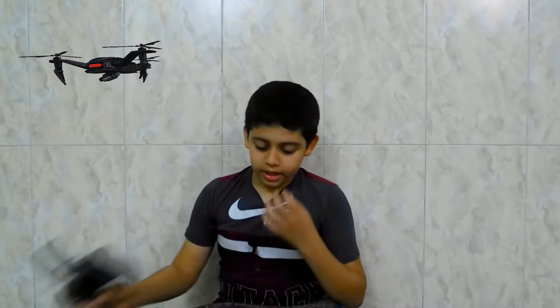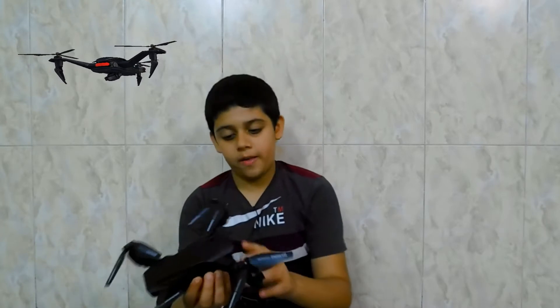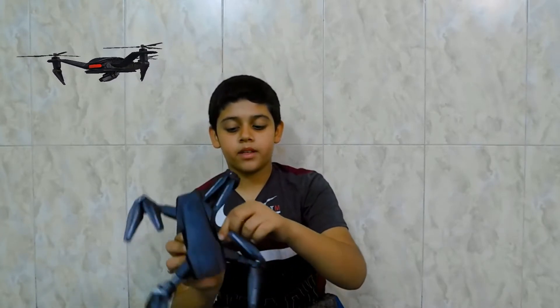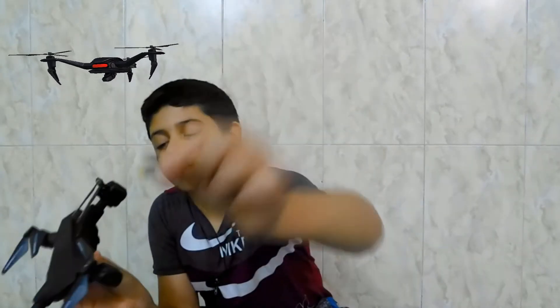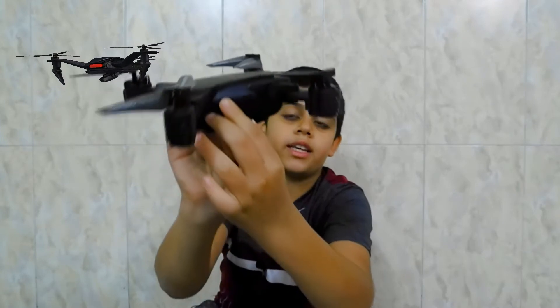I'll quickly show you guys what it can do. It can flip and it can turn around like this. It hovers but not so good, but that's okay. And it has an SD card here — it goes in the side of the drone like that.